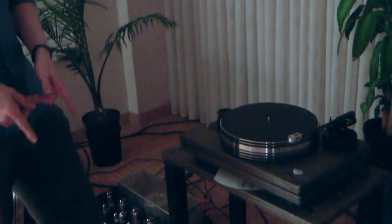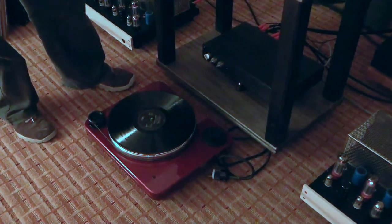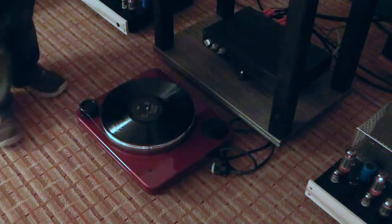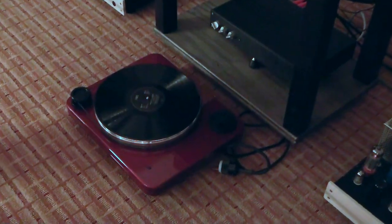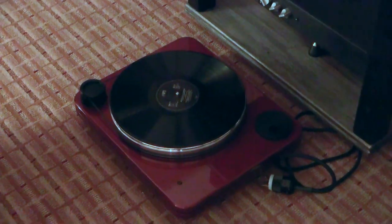This model that you see on the floor is actually the entry level model, the Robin Hood, and that model with an arm is $3,000. It's based on the same principle and has the same motor. Usually it has a wood finish, but we've given this one a dark red burgundy finish.